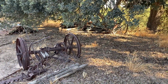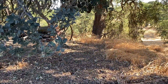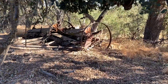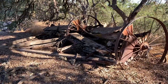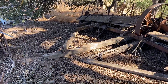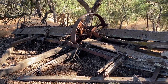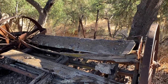Taking you now from the barn out to under an old oak tree, there's an older piece of seeding equipment out here. This one happens to be about 16 feet wide and it would have been pulled by teams of mules, like we saw last week, and you can see it's seen better days.